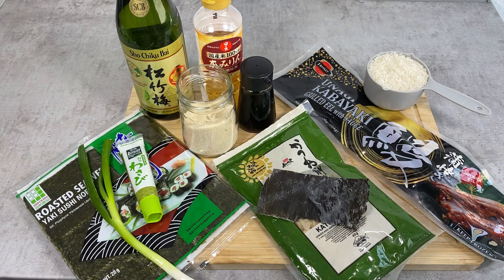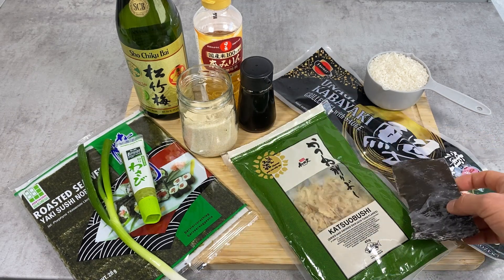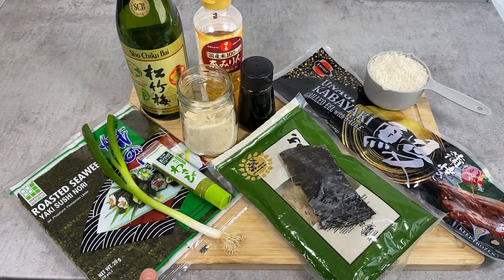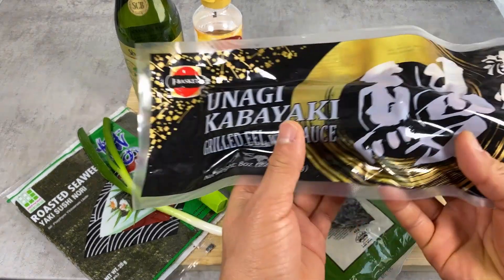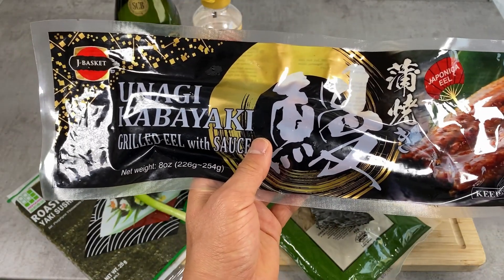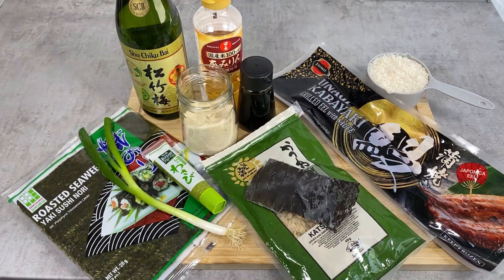For today's hitsumabushi variation, for the broth I'll be using kombu kelp and katsuobushi, or bonito flakes. As condiments I have wasabi, scallion, and nori — though if you don't have these it's not a problem. For the unagi I have pre-cooked, pre-packaged eel. Even in Japan nobody cooks this from raw eel, so it's pretty common to buy these pre-cooked packages. Then let's start cooking.